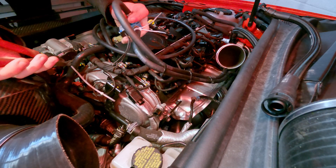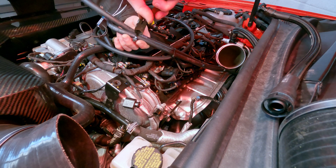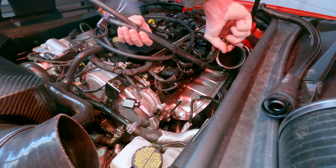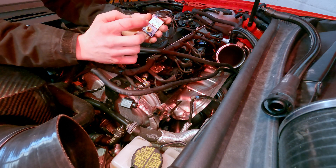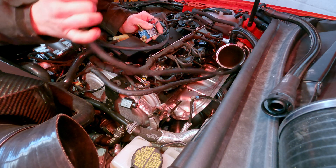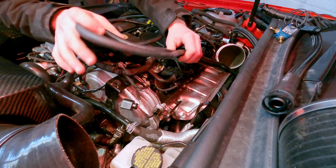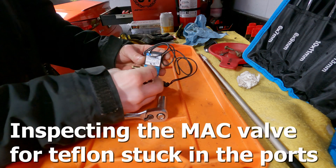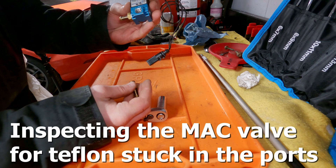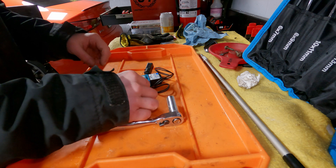We got this wedged way back in there. I'm actually going to take these off and make sure there's no Teflon blocking, because that feels harder to blow through than if it were open. Although if that is cut somewhere — I don't know, maybe we'll just run a barb fitting between the compressor.